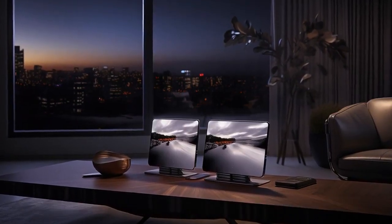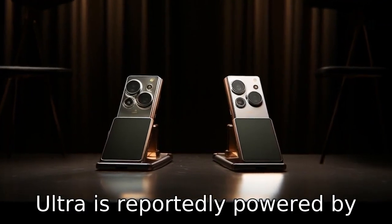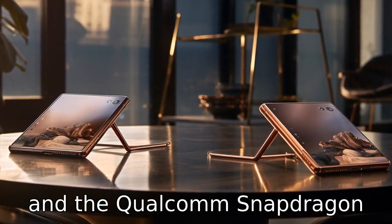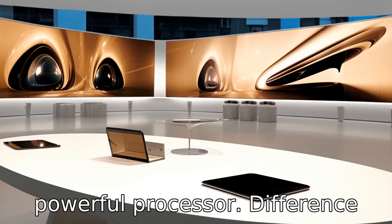Difference 8: Both devices are powered by different processors. The S22 Ultra is reportedly powered by the Exynos 2200 in some regions and the Qualcomm Snapdragon 8 Gen 1 in others, while the Fold 4 might have a different and potentially less powerful processor.